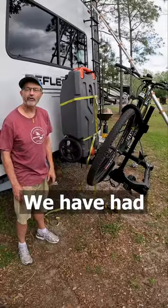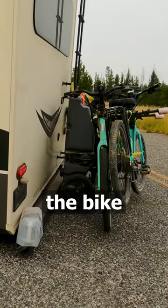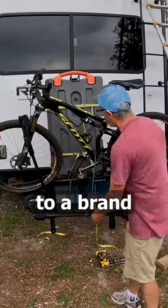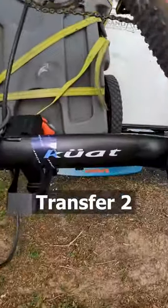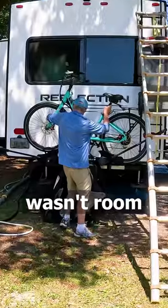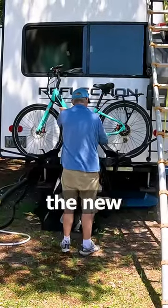Bike and my sewer tote. We have had a sewer tote attached to the bike rack of our RV for four years. I treated myself to a brand new co-op transferred to bike rack for my brand new RV. The problem was there wasn't room for my sewer tote with the new bike rack.